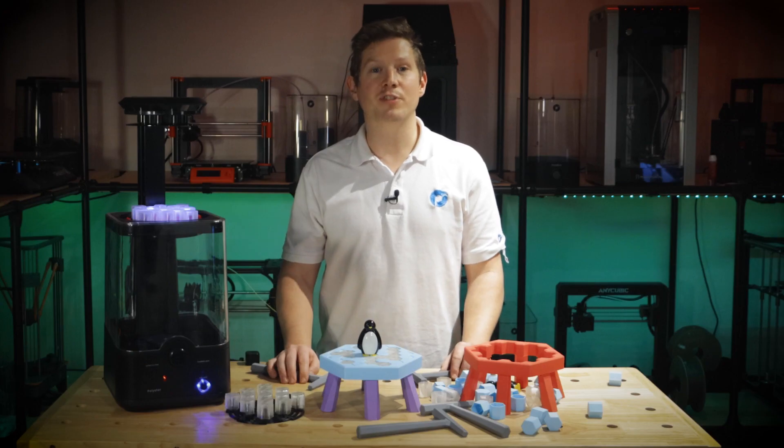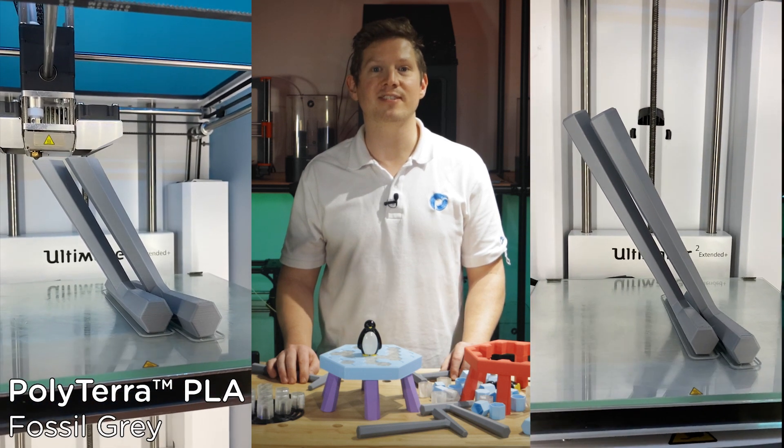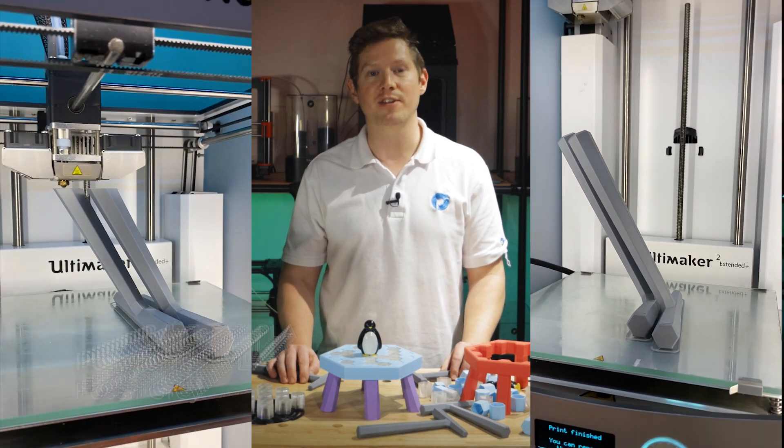None of the pieces require support to print, and the hammer can be printed at a 60 degree angle as shown like this.